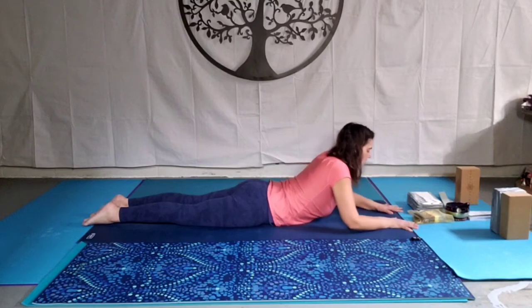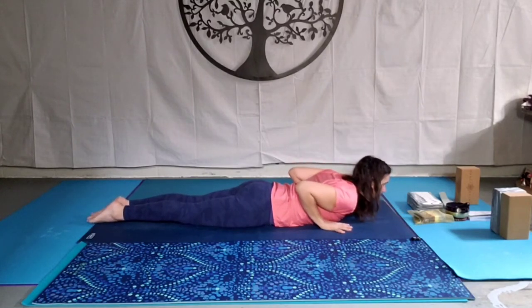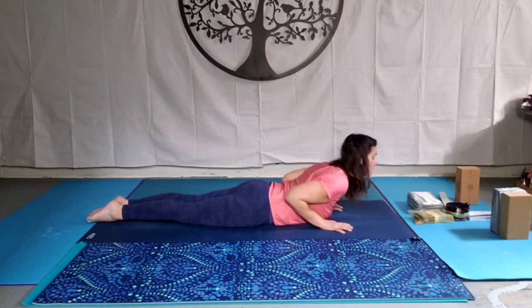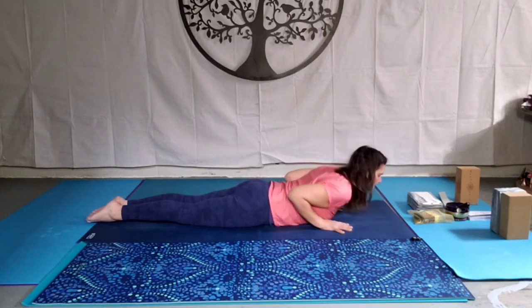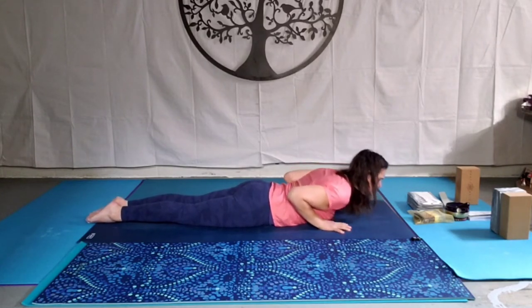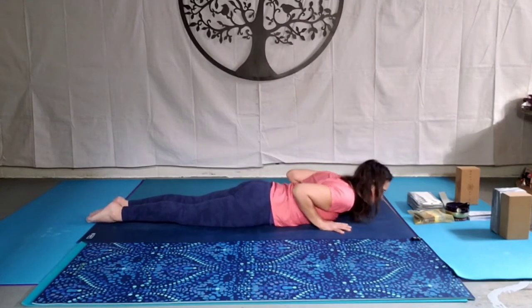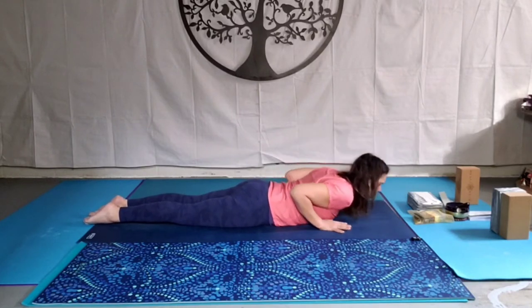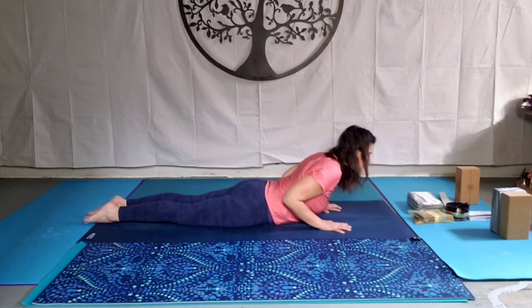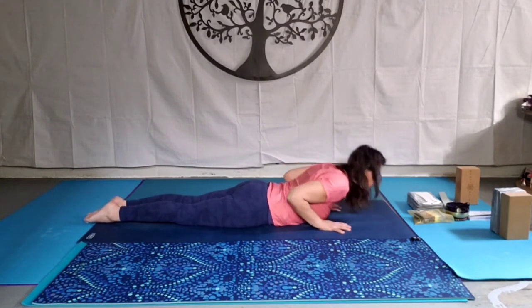And then slowly take the elbows out wide, hands come underneath the shoulders, elbows tuck to the ribcage. Inhale — baby cobra. Engage the glutes. Exhale, fold back down. Inhale, and exhale. Again, inhale, exhale. Two more. Last one.